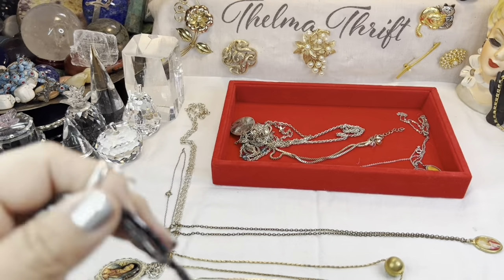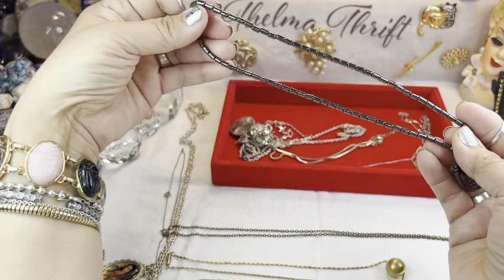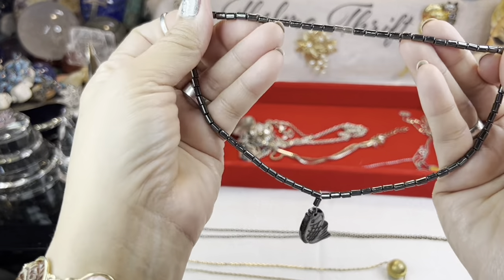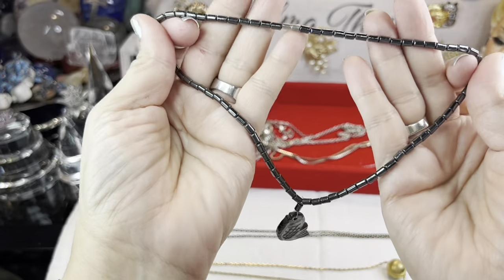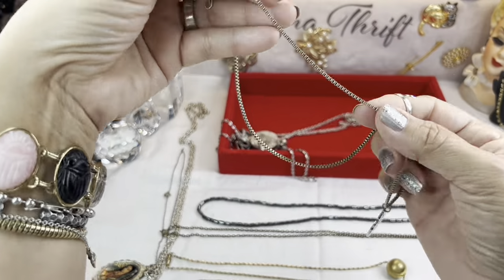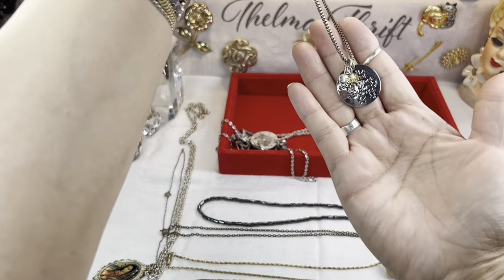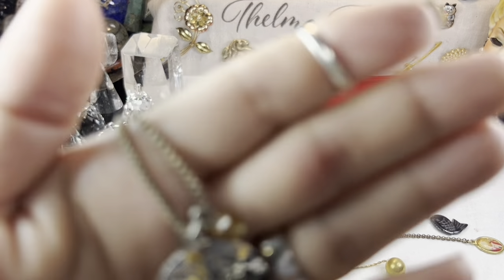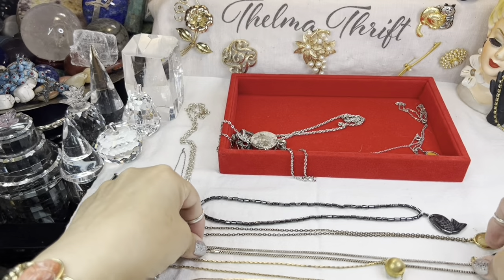I believe this is imitation hematite but I'm not sure — I'll have to compare it to my other ones. It has a fish on there, I kind of like the fish. How does this open? Oh, that's cool — they did a good job blending the barrel clasp right into the bead. Interesting. There's also a nice box clasp here with a charm of crystals and a little inspirational quote. I'm sure it says 'even the smallest star shines in the dark skies.' Oh, that is so pretty — I love that, that's a nice saying.